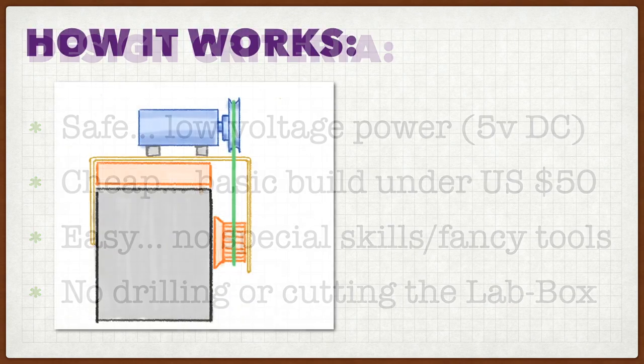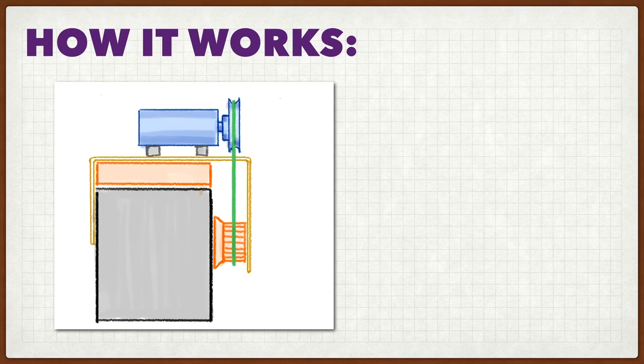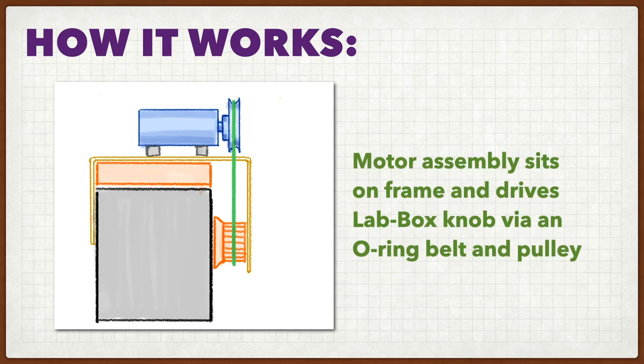Now, here's how the RoboBox works. If you're used to building hobby projects, you can probably look at this sketch and see everything you need to know. Basically, we're going to put two bends in a piece of metal to make a frame. The frame holds a motor unit on top of the lab box, and then an o-ring belt comes down and drives the knob so that you don't have to turn it by hand.